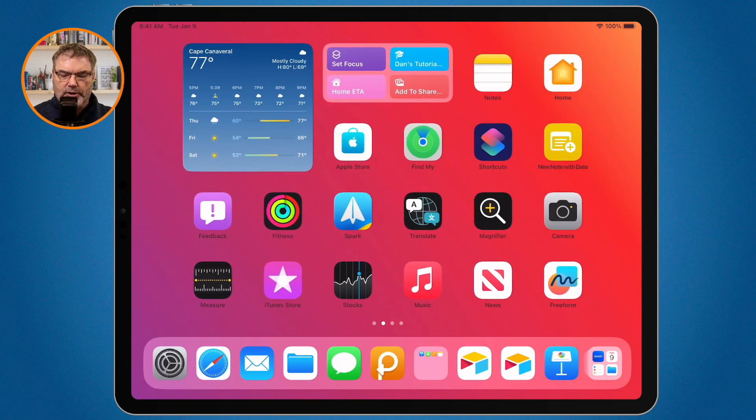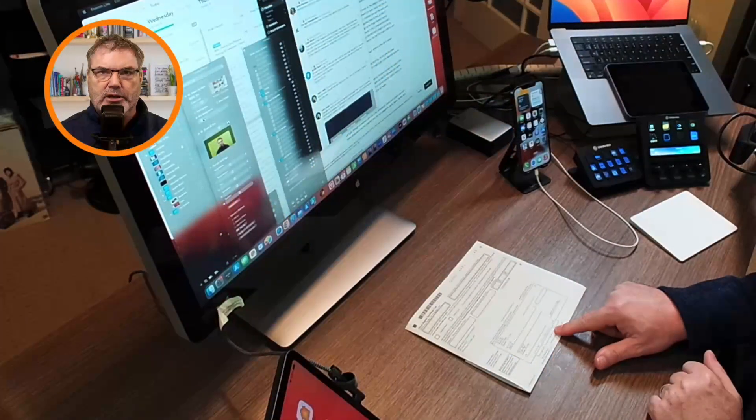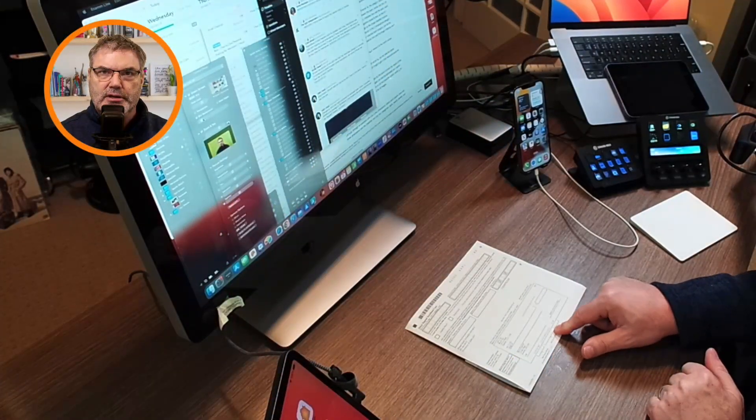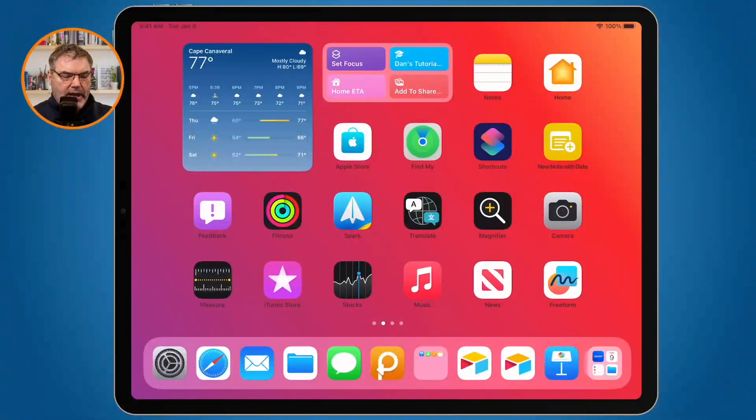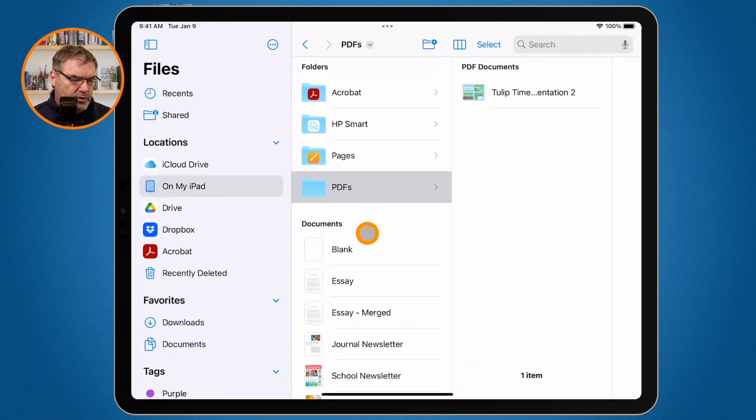I'm going to turn on my overhead camera. I have this document here that I'd like to scan. I don't want to place this into Notes — I just want to scan it as a PDF. To do that, all I have to do is open up the files app and go to the folder I want to save the PDF to. I'm going to save this into my PDFs folder.